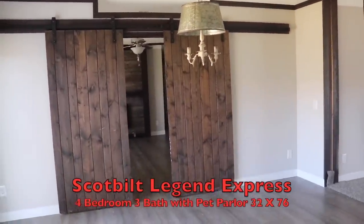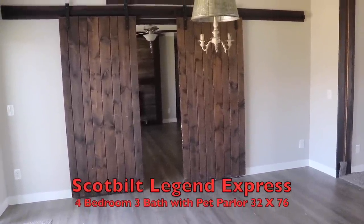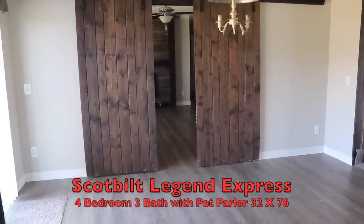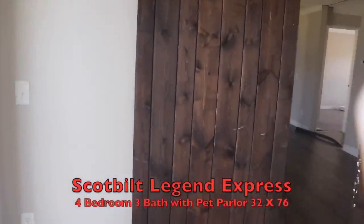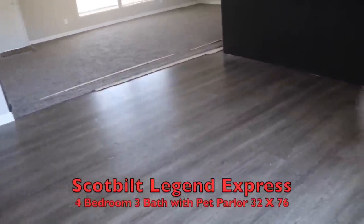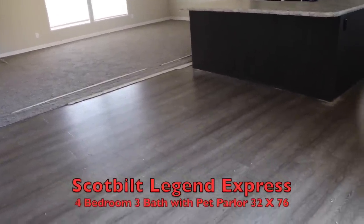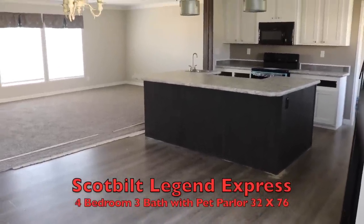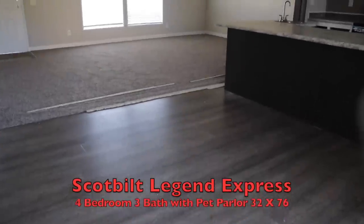Now this one has a family room and it has the barn doors. I say it in every video — that's optional. So if you don't want those, you don't have to get them. You can get double doors, no doors, it's really up to you. But for you farmhouse lovers, excuse the paint. These houses come and go so fast on this lot that they're always in a state of putting together or taking apart. That's the dining room.